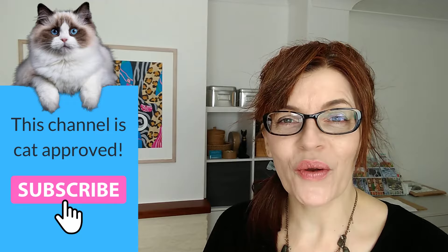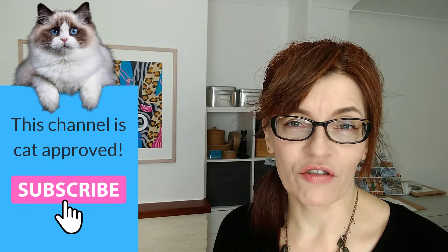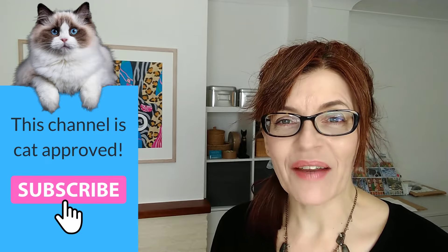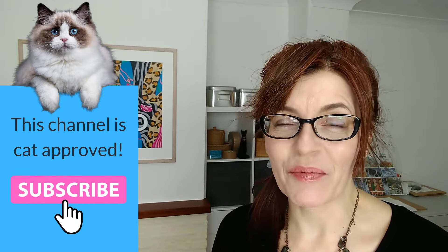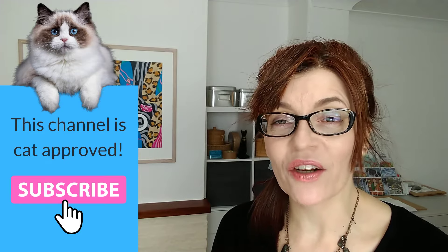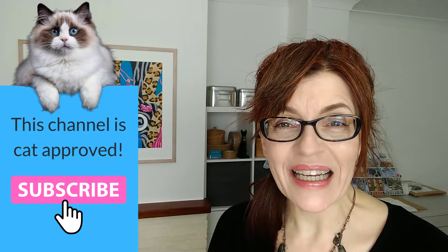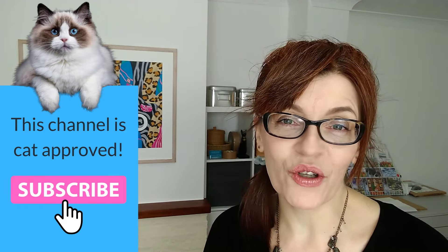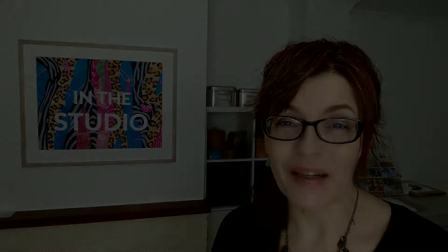Welcome back to my channel. If you are new here, my name is Michelle and on this channel we do all things watercolour as well as drawing, a little bit of mixed media, even some business and motivation for artists too. Please do consider subscribing. If you click the little bell icon, you'll get notified every time I have a new video. I make at least one free video a week here on YouTube on a Thursday, with extra content for Patreon subscribers.